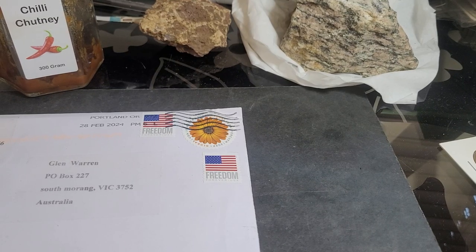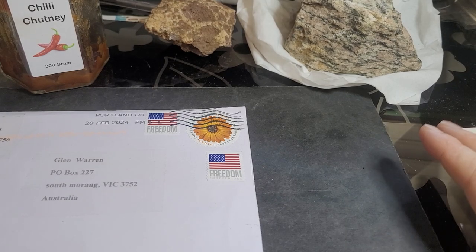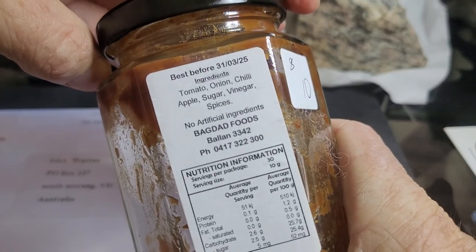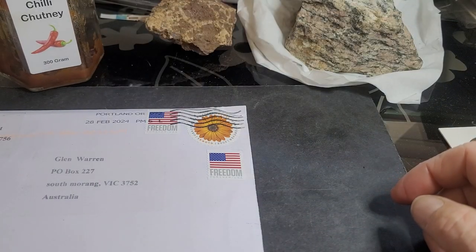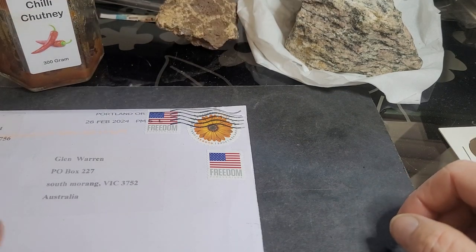G'day and welcome back to Gumadi Coins and Banknotes. My name is Glenn. Don't worry about the stuff in the background, but if anyone knows where I can find this from the Baghdad foodery, that would be great — this is delicious. Don't worry about my rocks, they're for my geology channel.